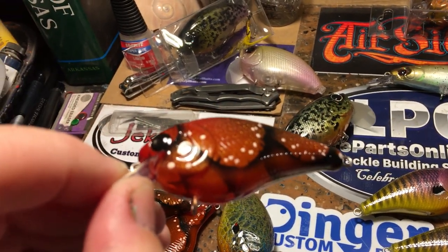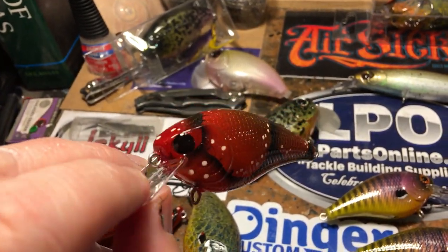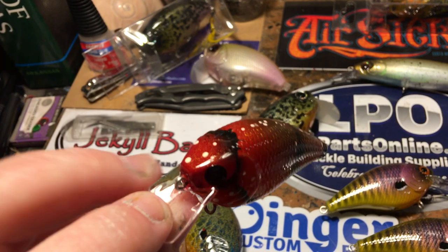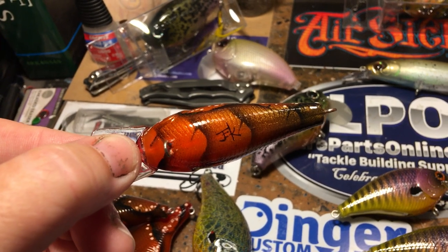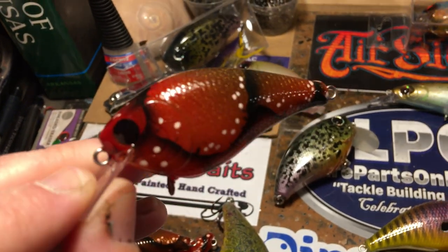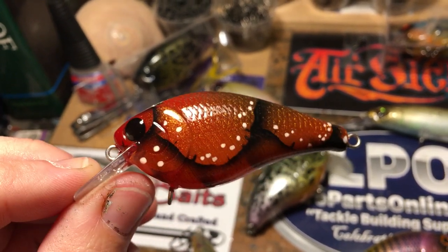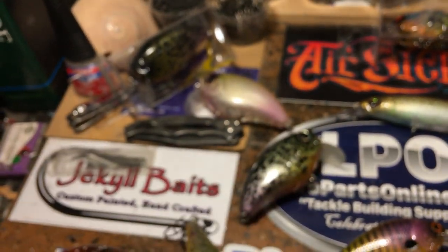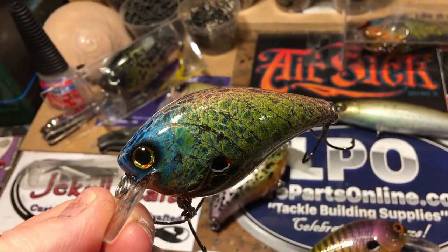This is going to be a short but sweet — I always say that and break that promise because I like to get into what I'm doing. This is a 1.5 square bill — it's got the black crawfish eyes, and apologies, I always have paint on my hands. It's got some really cool browns, a bright orange belly, very well-defined segments, and if the camera can pick that up, there is quite a bit of copper flash pearlescent paint that's been misted and folded into the layers — that's really going to make a difference coming through the water.